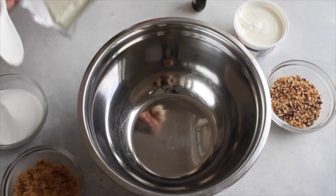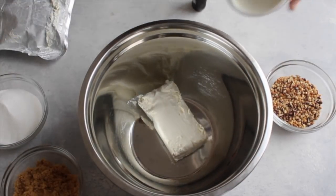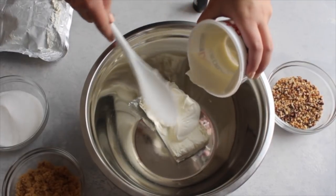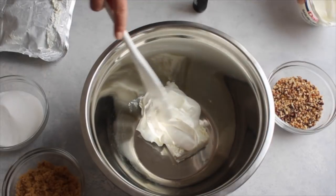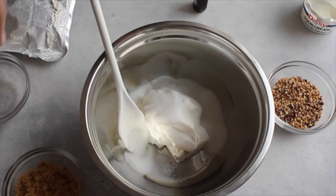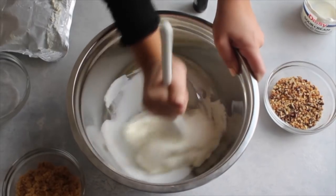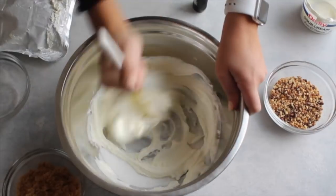I'm going to start with eight ounces of cream cheese that I've let thaw to room temperature so it's pretty soft, and then eight ounces of sour cream — you can use light or low fat if you want — and then just a half a cup of sugar. I'm going to mix all of that together until it's smooth. I would recommend using beaters; you're going to want it to be pretty smooth for when you dump in the grapes.